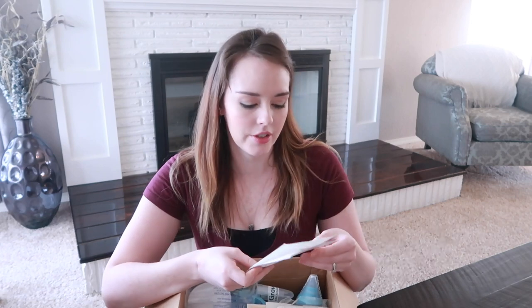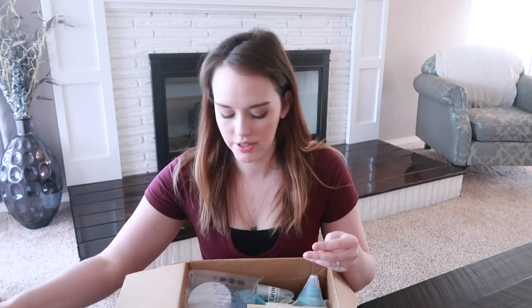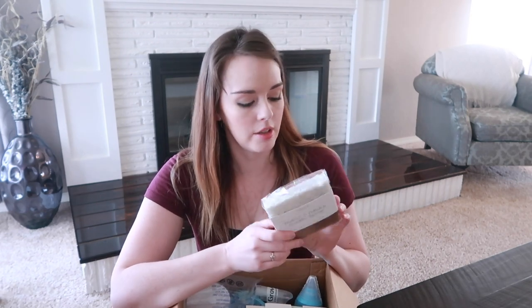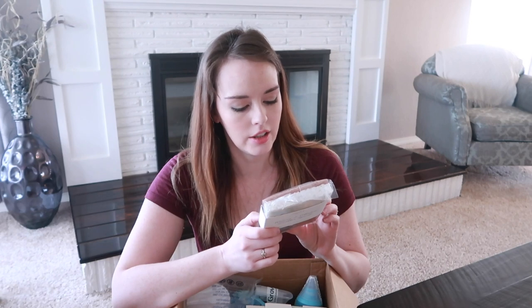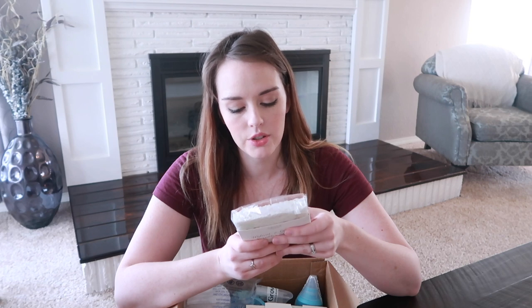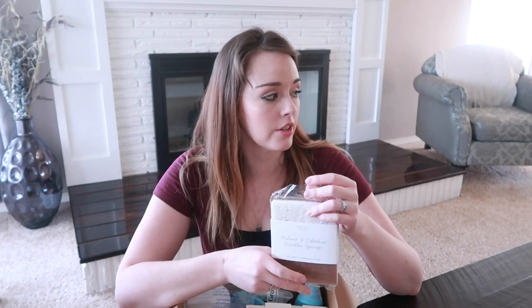The first thing we have is a packing slip — they wrote 'thank you' on it, which is very cute and kind. So we have a walnut and cellulose scrubber sponge. It says non-abrasive and perfect for use on cookware, glassware, countertops, and appliances. We just did a kitchen remodel here, so I'm looking for good granite cleaners and hoping some of these products will be useful for that.